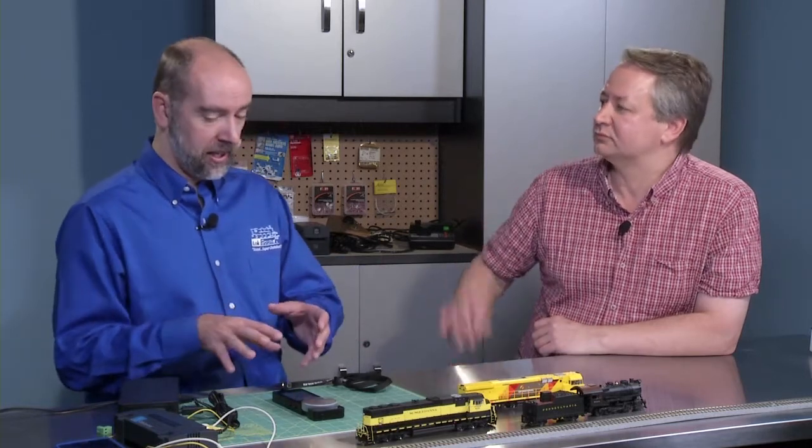RailCom Plus can transmit an index number for a picture that's already in your system, it can transmit a name, and it can transmit the locomotive number as well. With our Cab Control system being a full color touch screen, it will also show you all of the icons, and those will all be pulled into the system when RailCom Plus initiates.